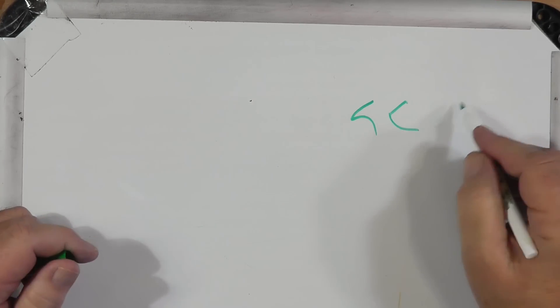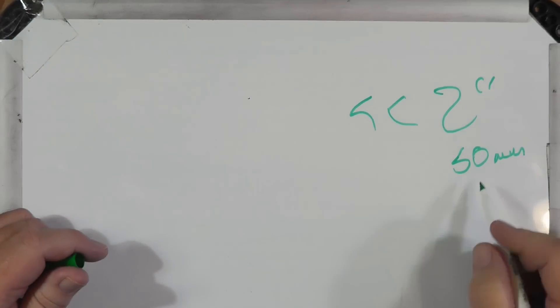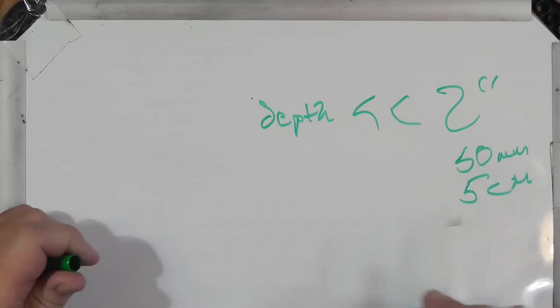Regarding burying those radials: make it less, preferably much less than two inches — which is about 50 millimeters or five centimeters. That's the depth. Please don't put them down low because they start to act like ground rods rather than radials. A word to use here is counterpoise. There are a lot of definitions of the word counterpoise; the ones that are in the dictionary tend to say a counterpoise is, in essence, a tuned radial for a vertical antenna. It's used in many, many contexts.